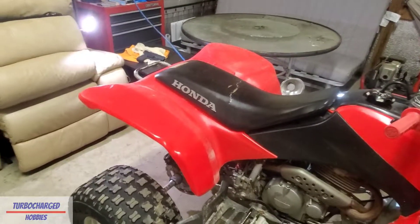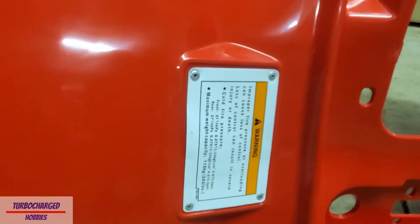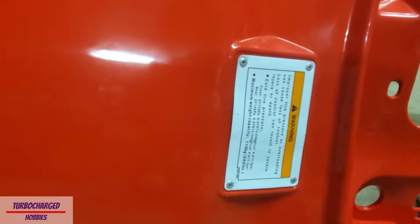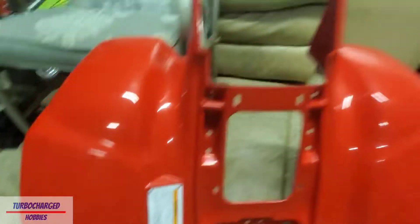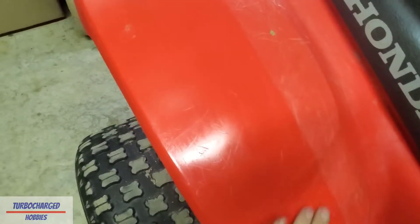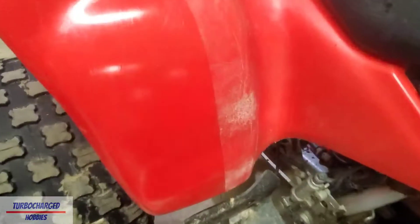Now let's get into the main reason for the video - the brand new OEM rear plastics. Here they are, and they are just beautiful. It does have the original warning label, so I may do a video on removing the rivets - I plan on trying to snip them with some wire cutters. Definitely don't want to drill it out because you can make the holes too big. You can see here using the PC Racing plastic renewal on this section makes a pretty big difference.